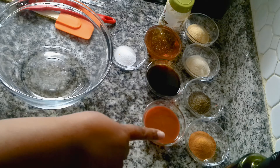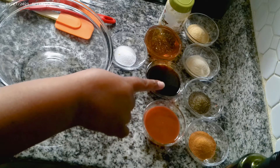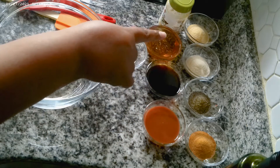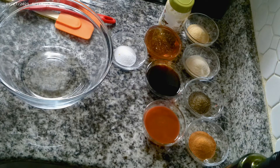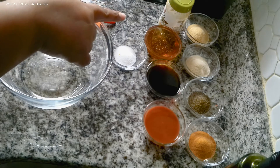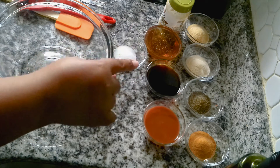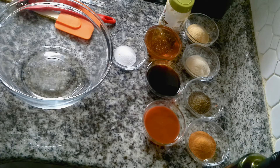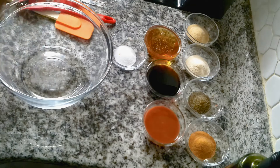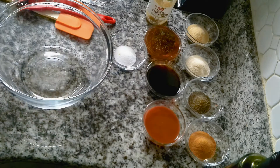You're gonna need a tablespoon of seasoning salt, a half tablespoon of pepper, a tablespoon of onion powder, a tablespoon of garlic powder, a half cup of honey, a fourth of a cup of soy sauce, a half tablespoon of salt, and some minced garlic.